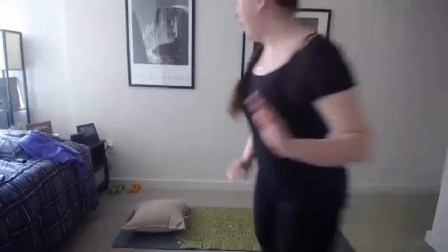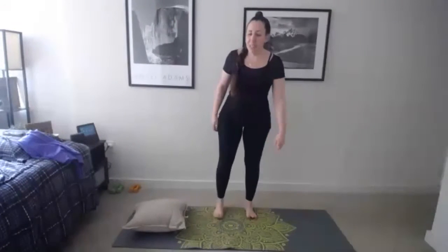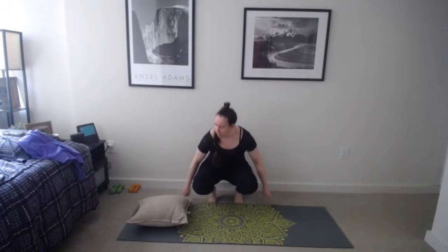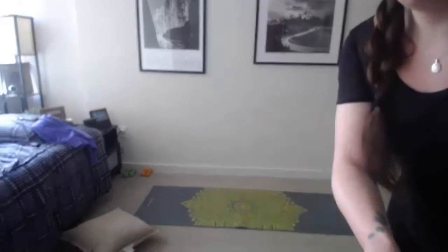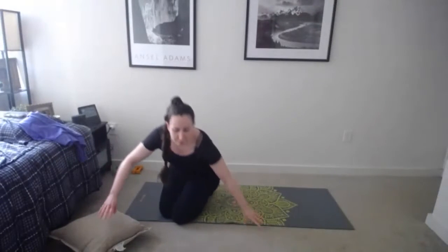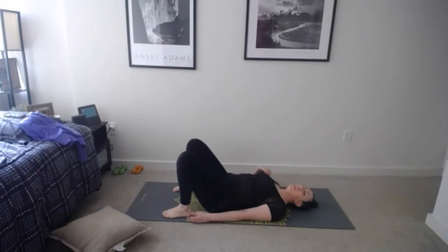Good morning everybody, welcome to Friday Flow Friday morning. My name is Ellen. We have some new people in class today, so Friday Flow is a yoga-inspired workout with lots of stretching. You're going to need a mat today and also a pillow. For now we can start with our pillow off to the side.